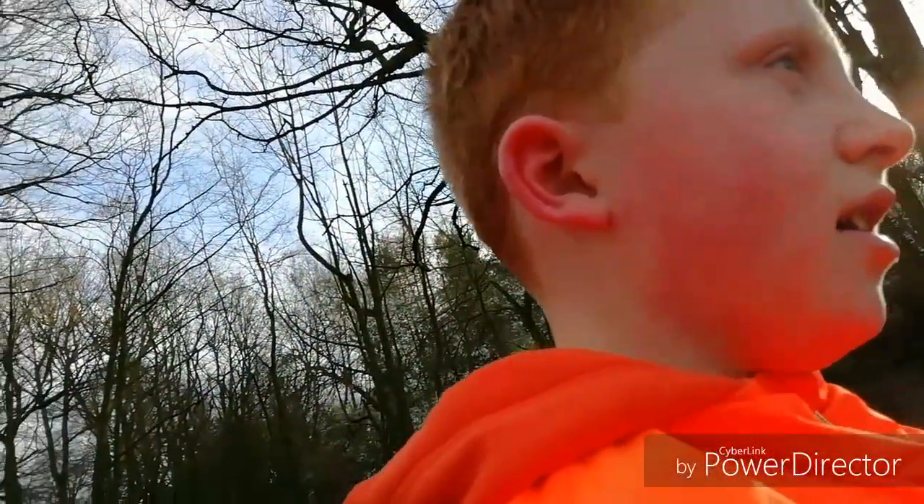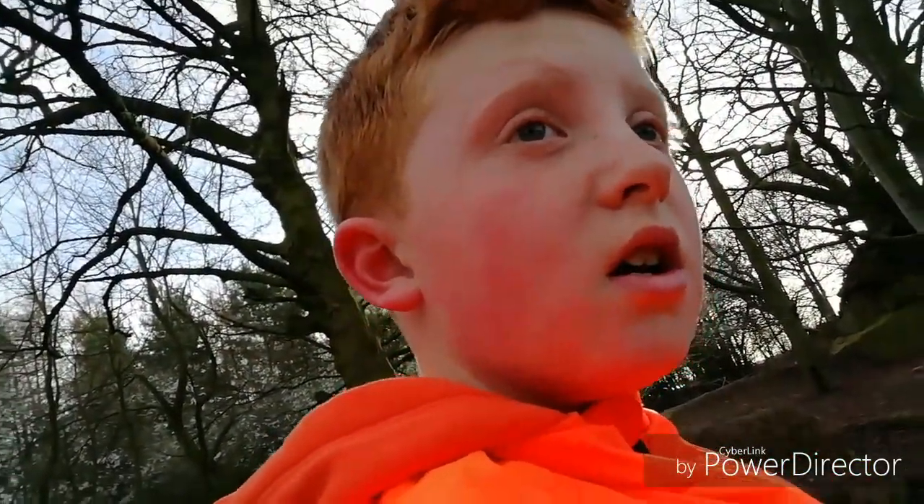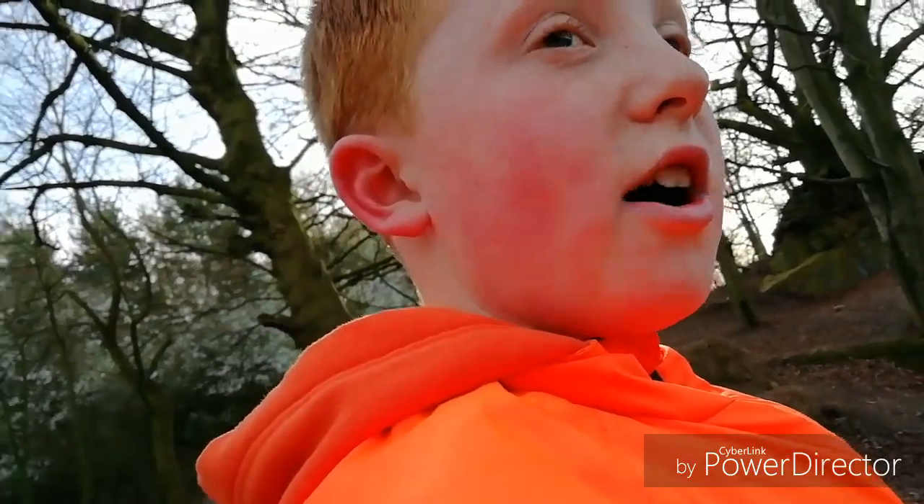I've already done a couple of jumps today, so I'm just going to get a couple of clips of me doing that. I might also try a new jump.